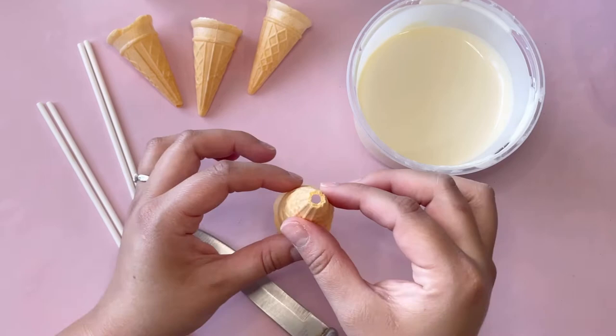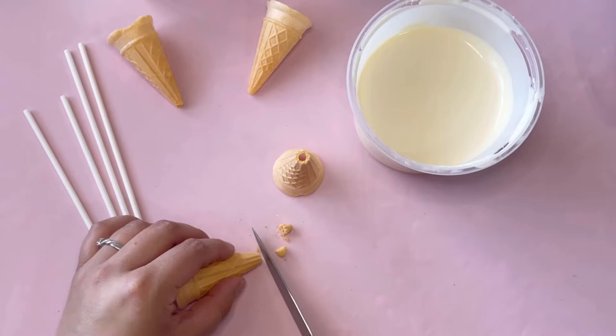Hi everyone, welcome back to my channel. Today I want to show you how to make ice cream cake pops.